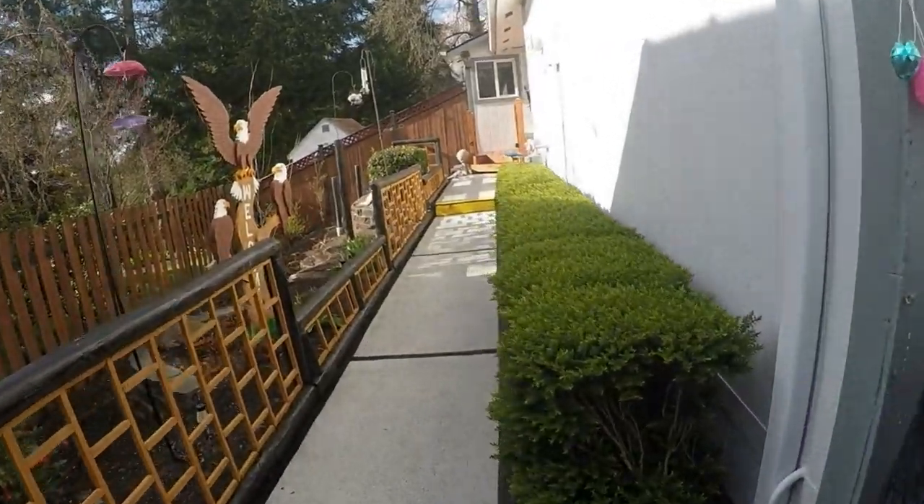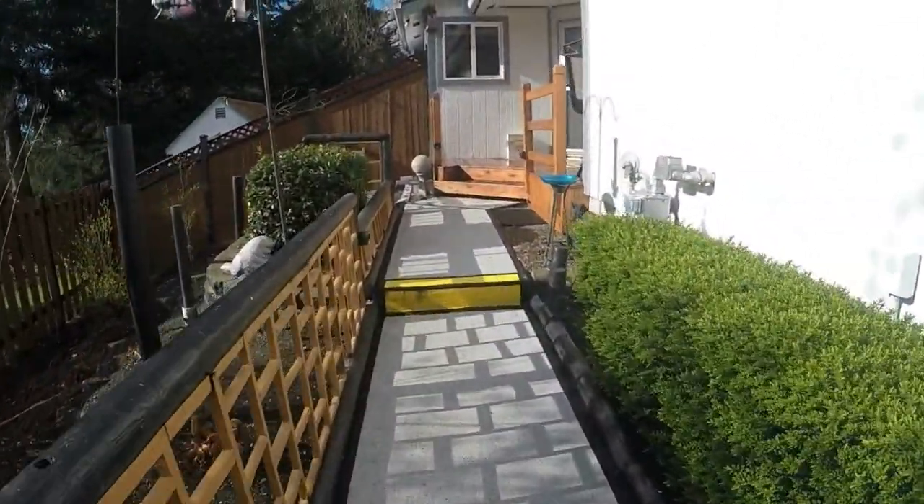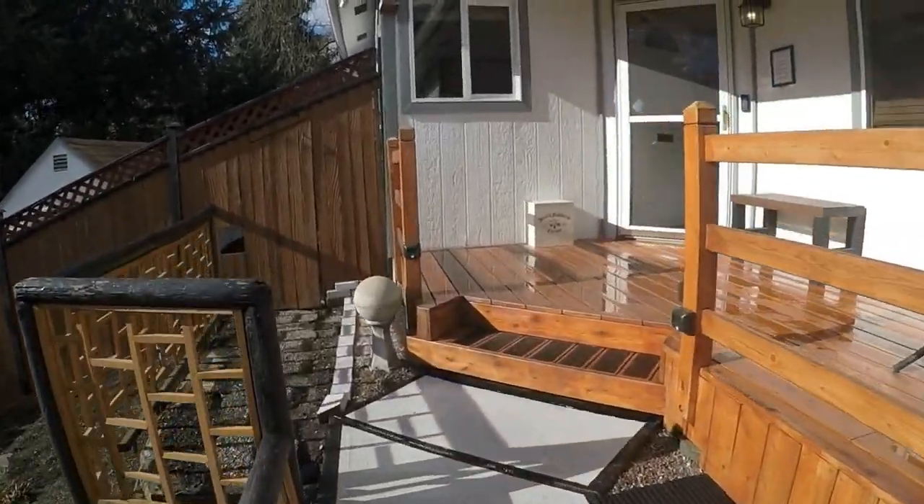Today, I'd like to talk about building an emergency water storage area. During an emergency, it seems that most people are concerned about a food storage supply, but something more important than food is water. I'd like to show you how easy it is to store water.